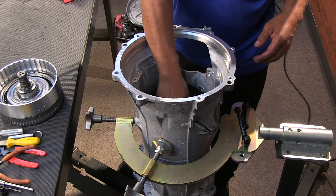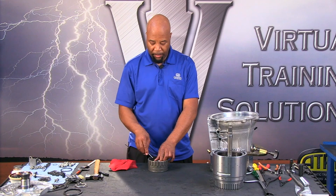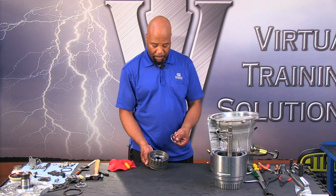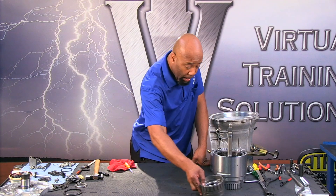Next we take out the C2 hub, then the ring gear — this is going to be the planetary number one ring gear. We're going to have a bearing on top of that surface, and we'll put that off to the side.